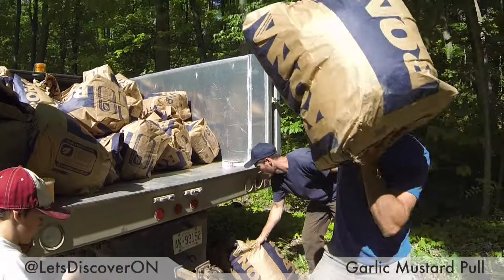How many bags do we have here? About 45 to 50 bags got pulled today.